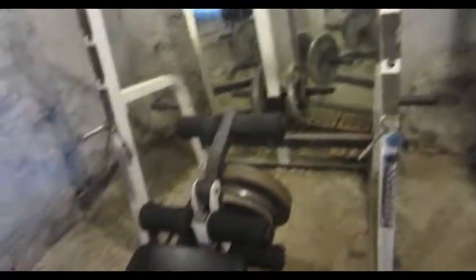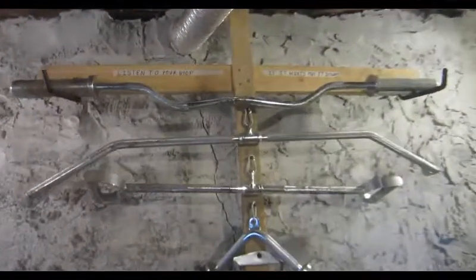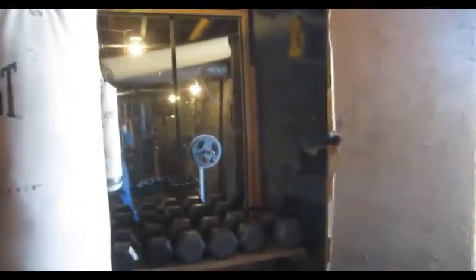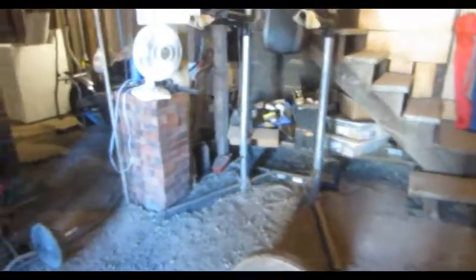Home gyms are awesome because you don't have to drive anywhere — you can just go downstairs and do everything you want to do. I had to make it work. This basement has a dirt floor. When I first came down here after we moved, it was covered with broken glass, there was mold — I had to clean all of that out just to make it work.